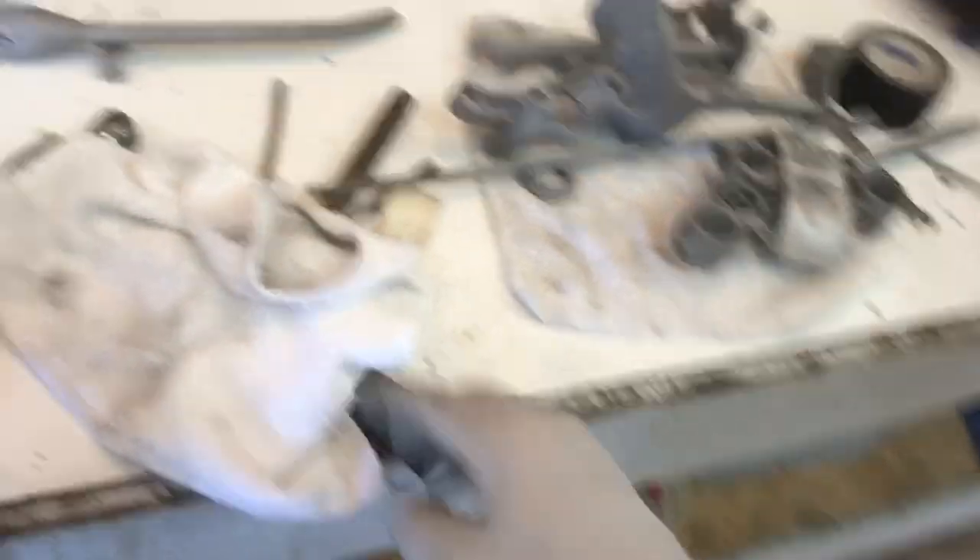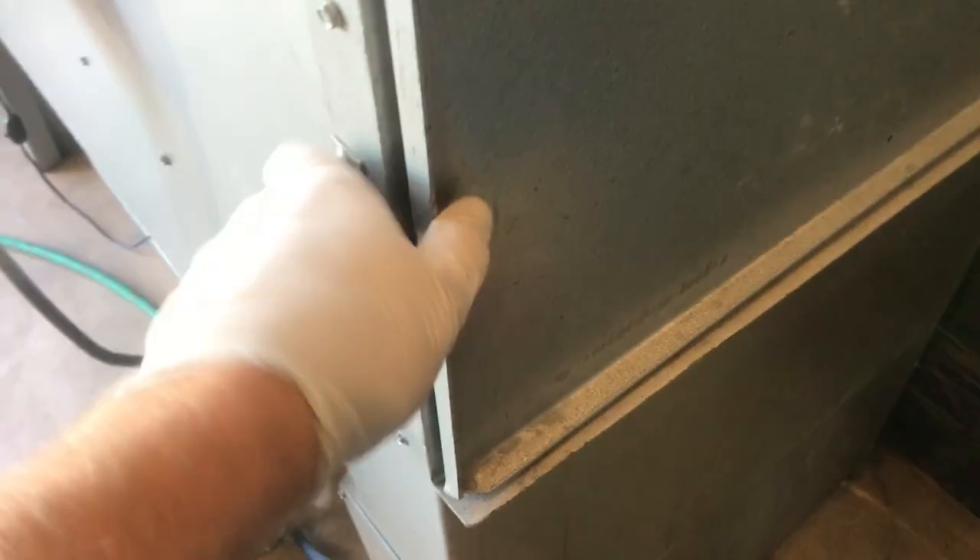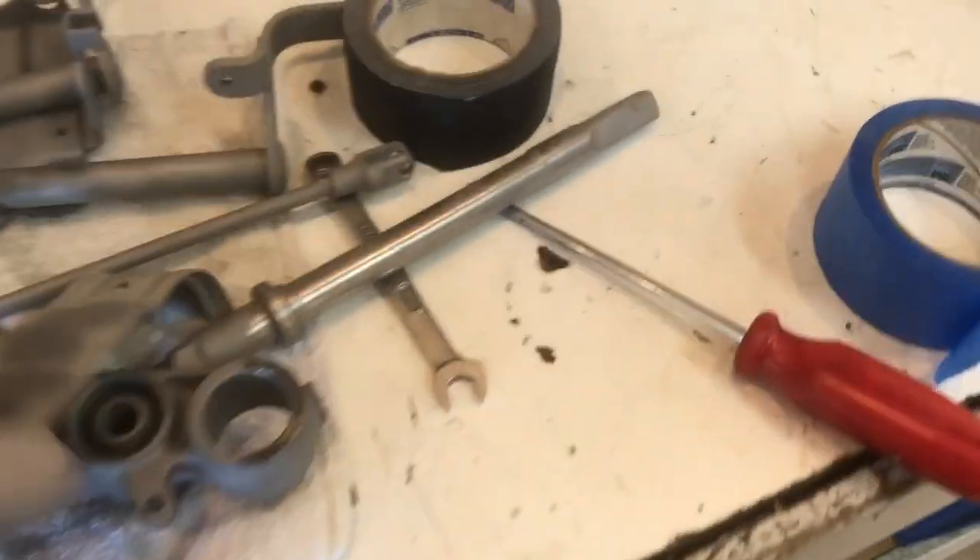I still have some items in here that need to be shot for the other '57 that I'm working on, but I'll wait on those for the time being. All the paint and everything is off these items now, so those can all go to parkerize.